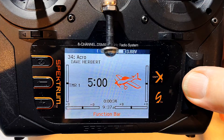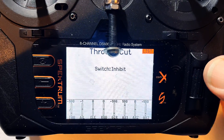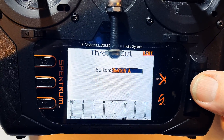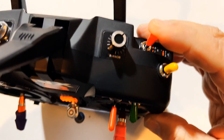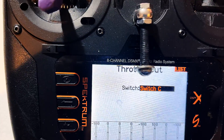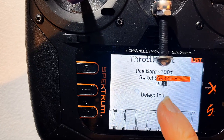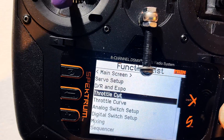From the main screen, what we do is get into where it says throttle cut. Here is where we pick the switch. If I click this, I can scroll. I know that switch for the throttle cut right here is switch H. Now it's all set up at minus 100%. Everything is set up there — that is basically the default, and it's done.